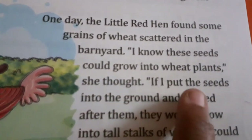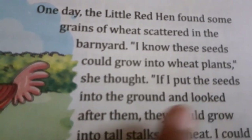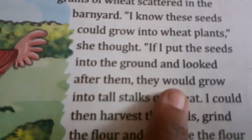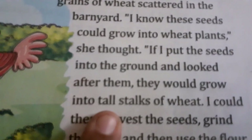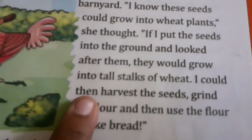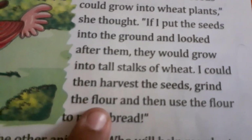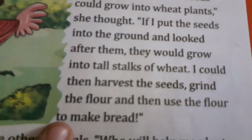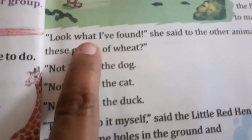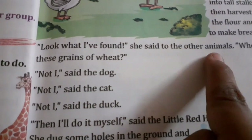If I put the seeds into the ground and looked after them, they would grow into tall stalks of wheat. I could then harvest the seeds, grind the flour and then use the flour to make bread. Look what I have found, she said to the other animals.